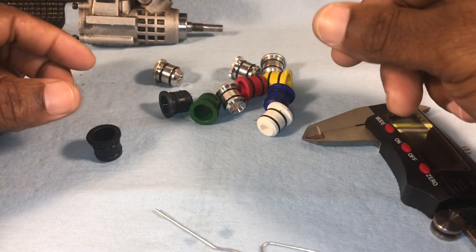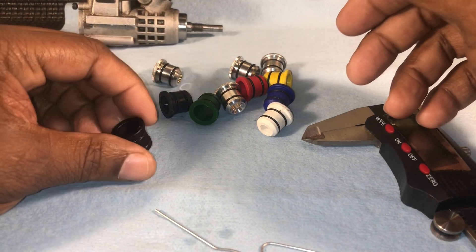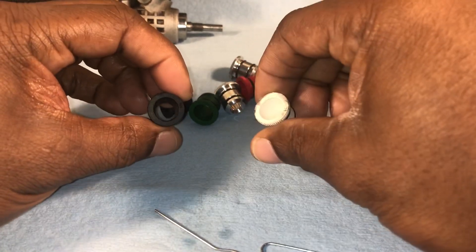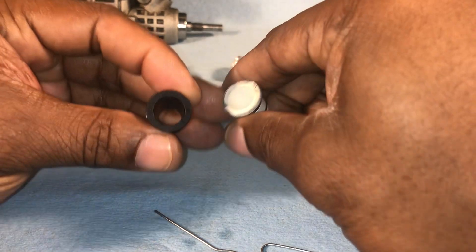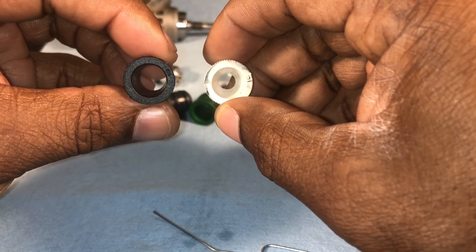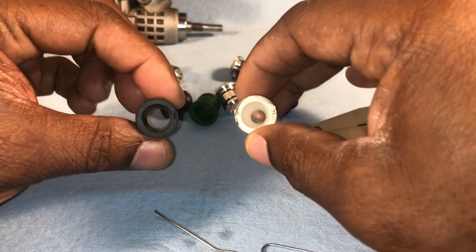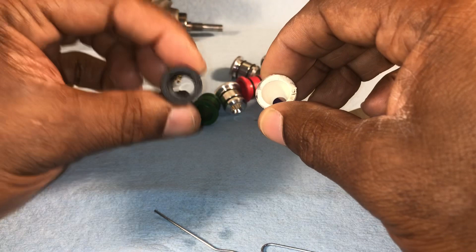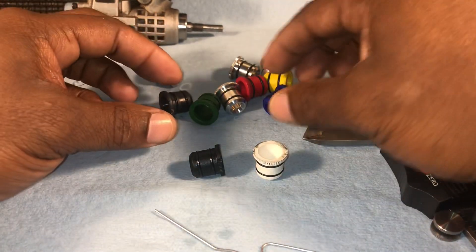This video is about Venturis and the idle gap. Venturis change your airflow — meaning more air into the engine. You can see here, this is a nine and this is a six. Notice the difference in the holes: one is bigger and one is smaller. If you're bashing and want the most power out of the engine, you'd go with the bigger Venturi, because the bigger the Venturi, the more power you get.